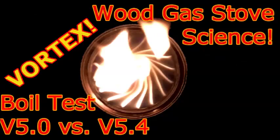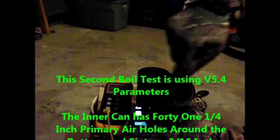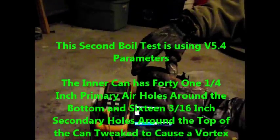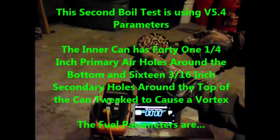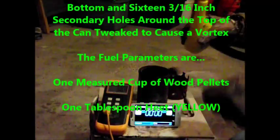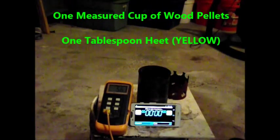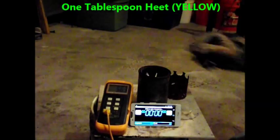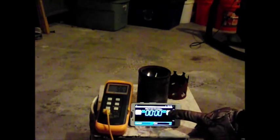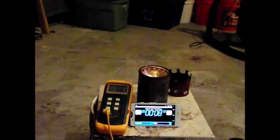That was the end of boil test version 5.0, and now for version 5.4. For this second burn, I used the parameters from version 5.4. It had an inner can with 41 quarter-inch primary holes around the bottom and 16 three-quarter-inch secondary holes around the top, and those holes were tweaked to cause a vortex. The fuel parameters were the same: one measured cup of wood pellets and one tablespoon of heat in the yellow can. I like using the heat as a fire starter because it gives me consistency and a quick start.